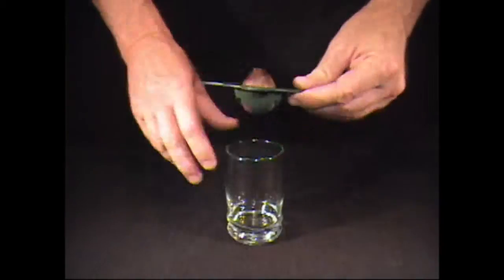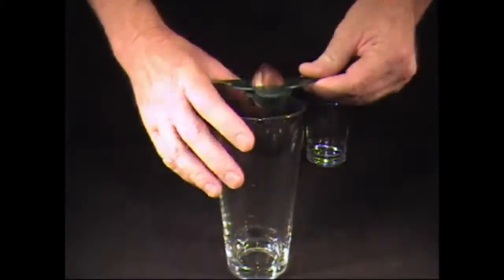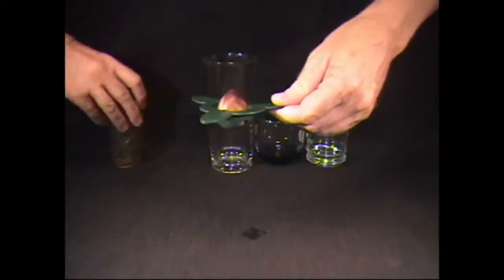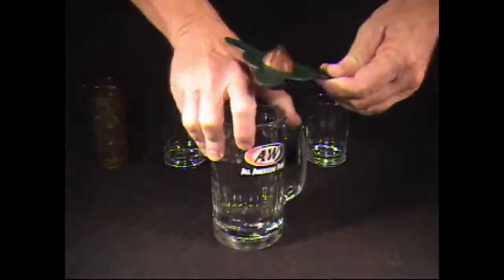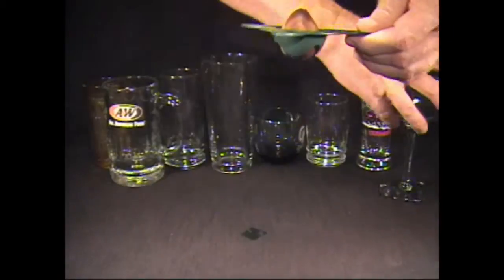Let's try it. Los Angeles Rams. Tall glass. Camo glass. Medium glass. They like root beer. And regular beer. That's a lot of wine.